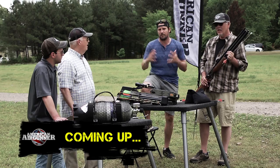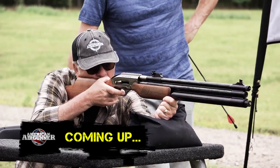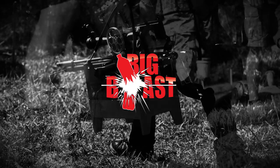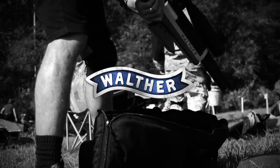Coming up, we'll take things out to the range so we can get a side-by-side comparison between a crossbow and the air bolt. American Air Gunner is brought to you by Big Blast Caps — have a blast — by Air Venturi, the power of air, and by Walther, built for life.